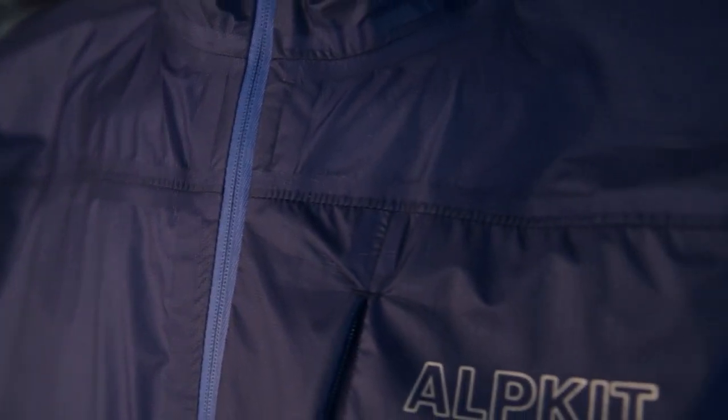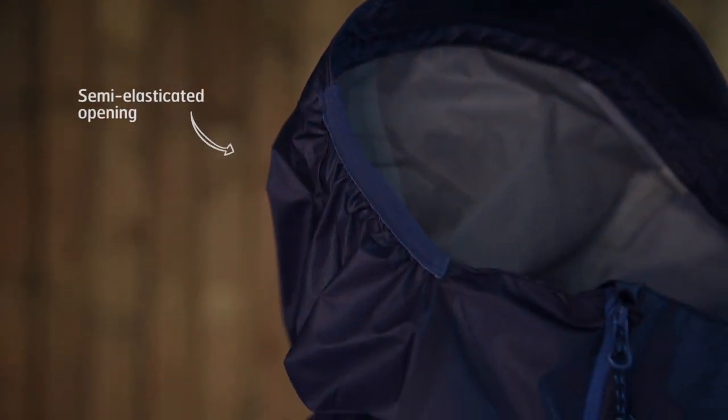With minimal seams throughout and no visible stitching we've reduced snag and wear points. The large adjustable hood features a semi-elasticated opening which allows you to pull the hood up without having to undo the front zip. A stiffened wired peak also helps to keep you protected.